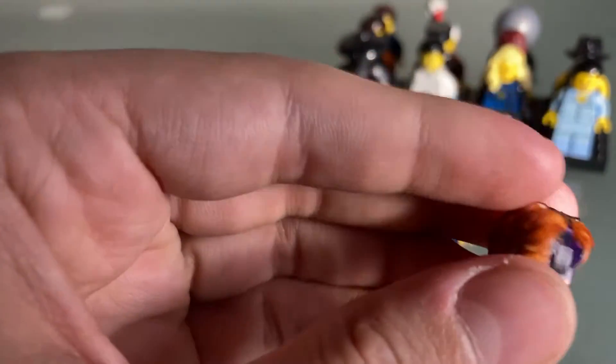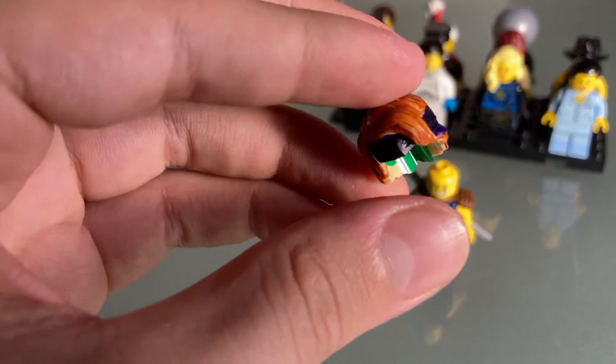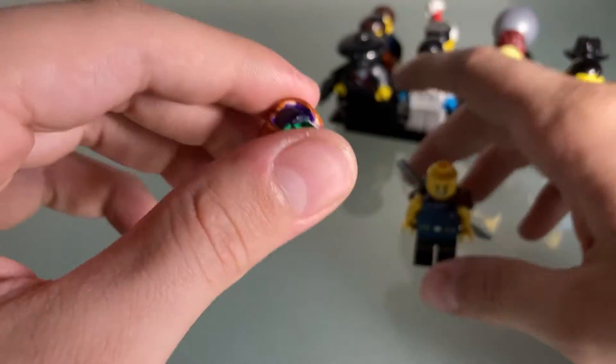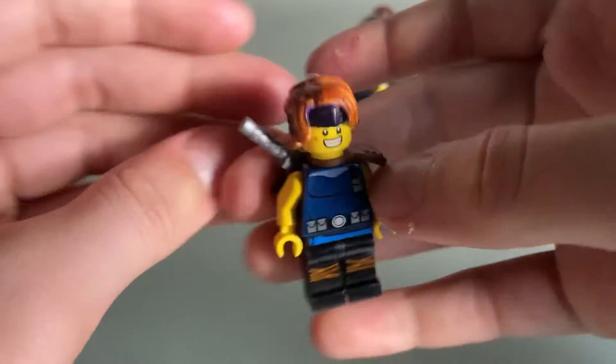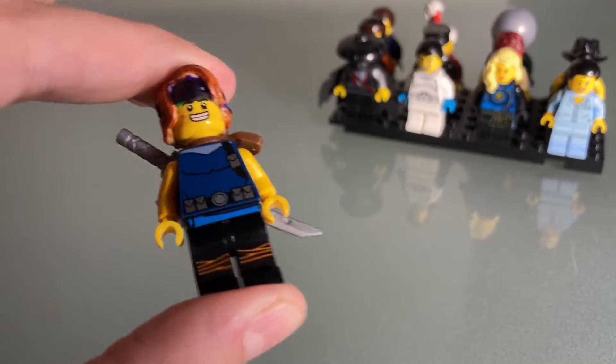I didn't even have the right kind of tape, and paint was all over my hands. I just thought, you know what, nothing in life is perfect. So I just painted the brown and saw how it turned out — it turned out pretty good, I do say so myself.